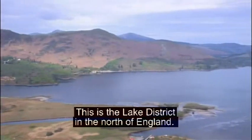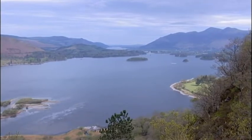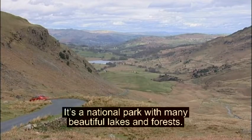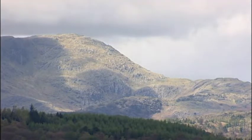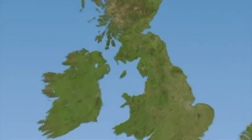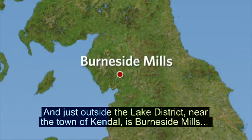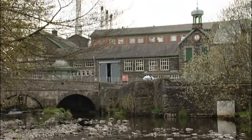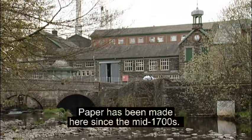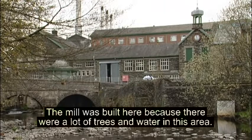This is the Lake District in the north of England. It's a national park with many beautiful lakes and forests. Just outside the Lake District, near the town of Kendal, is Burnerside Mills — one of the oldest paper mills in England. Paper has been made here since the mid-1700s. The mill was built here because there were a lot of trees and water in this area.